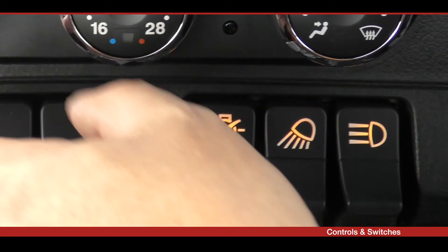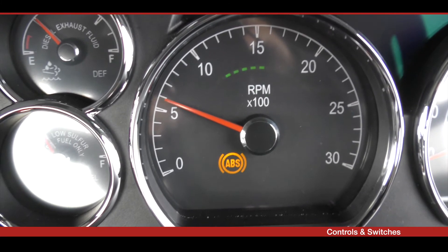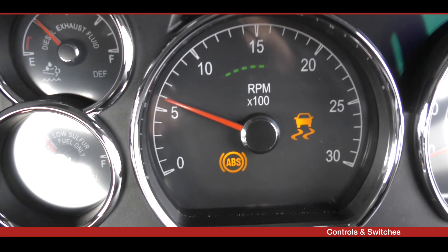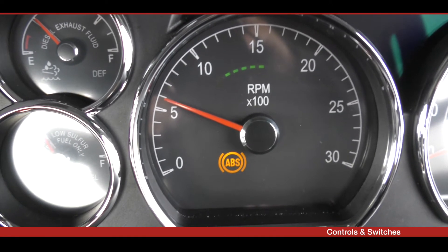All the switches have backlit lighting, as you can see in this example. The ABS off-road function is intended to improve stopping performance in off-highway conditions such as loose gravel and mud. The ABS lamp flashes slowly during off-road mode engagement.